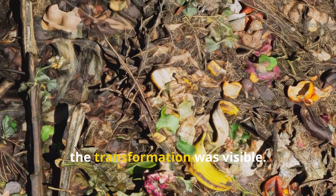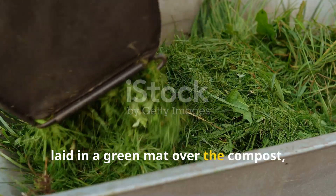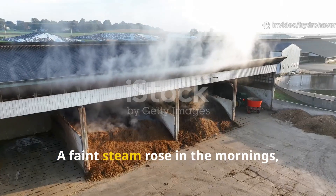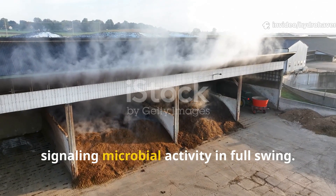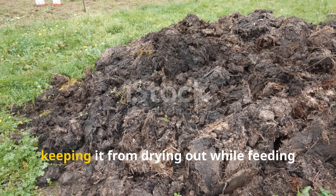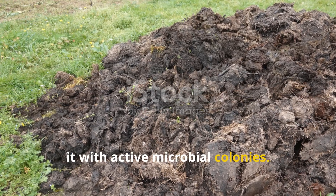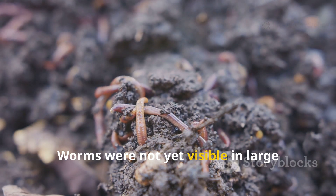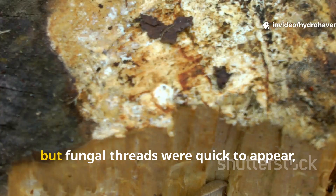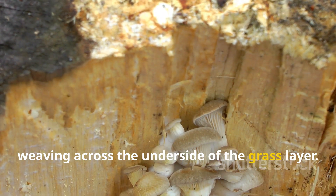Within the first week, the transformation was visible. The grass clippings laid in a green mat over the compost began heating up within 24 hours. A faint steam rose in the morning, signaling microbial activity in full swing. Underneath, the compost absorbed the moisture from the grass, keeping it from drying out while feeding it with active microbial colonies. Worms were not yet visible in large numbers during this early stage because of the heat generated, but fungal threads were quick to appear, weaving across the underside of the grass layer.